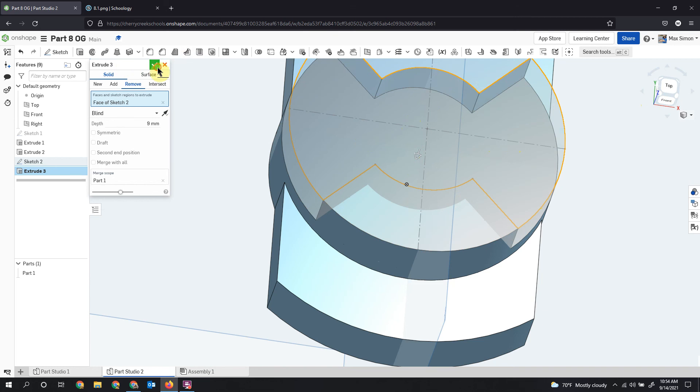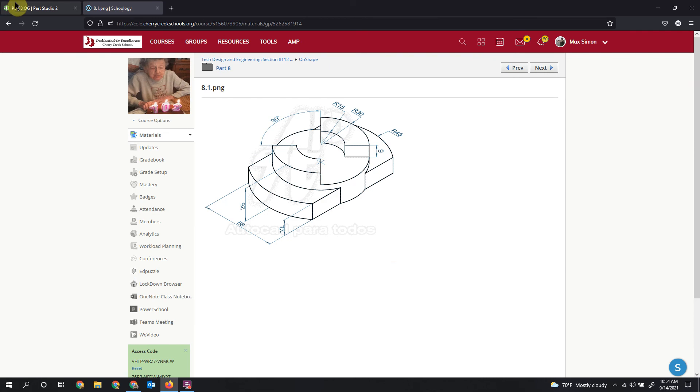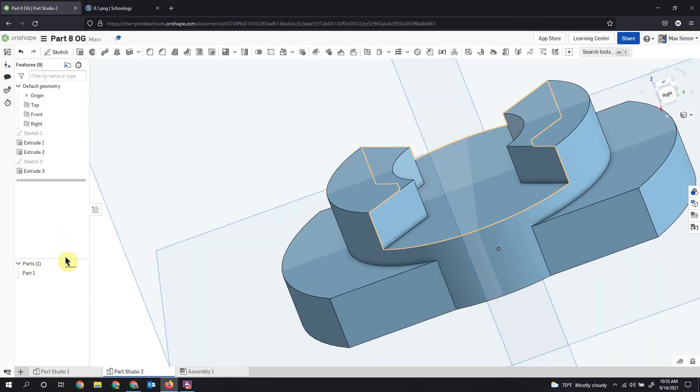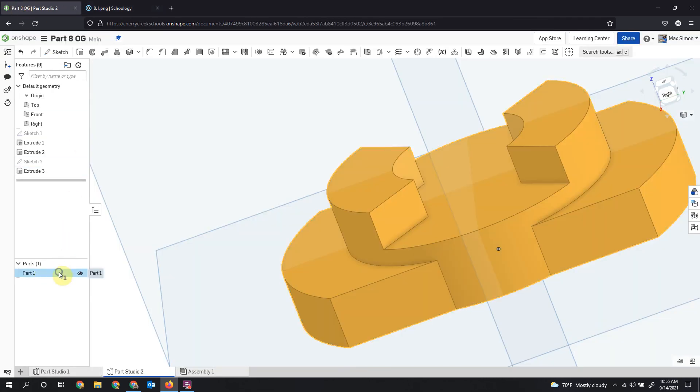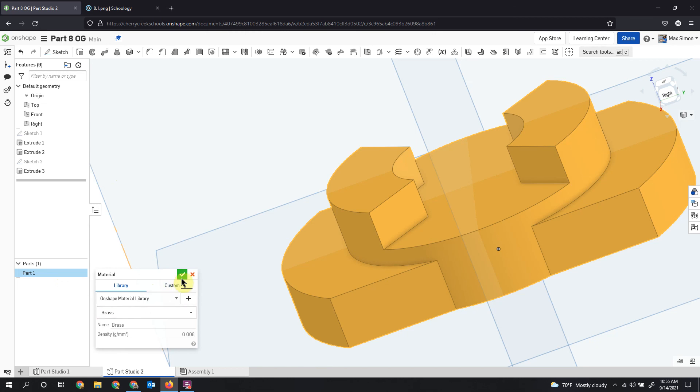Here is our completed part. Now we just need to set it to brass — assign a material, set your part to brass — then go check your mass and compare that against what it says in Schoology, and submit your part.